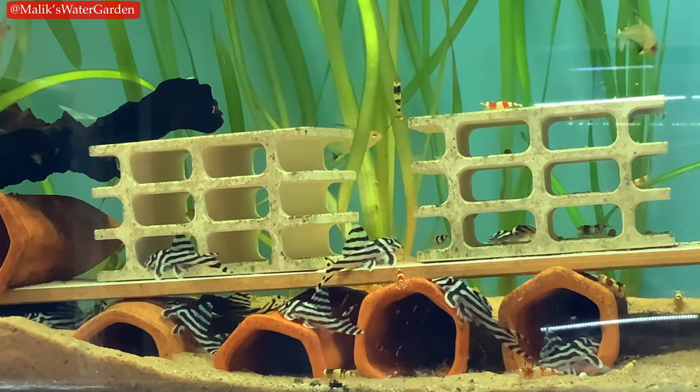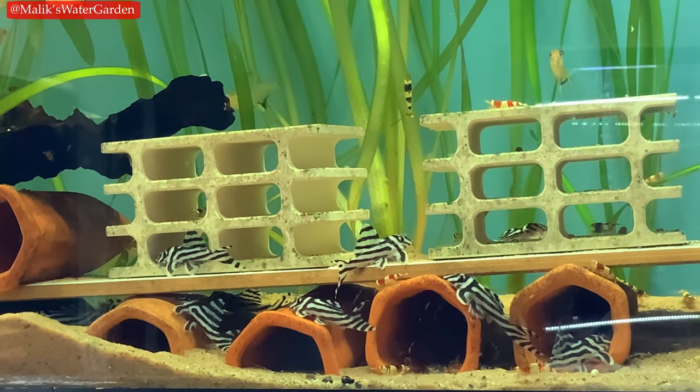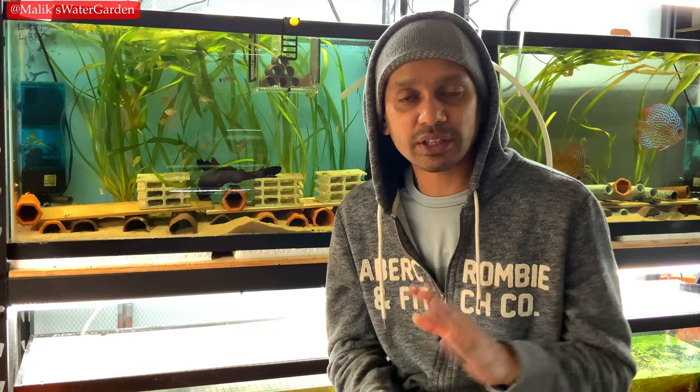The next thing to look for — very important — is the belly. Especially if you're buying small, young fish. The most average size you're going to find a zebra pleco is going to be about 1.25 inches, which is about 3 centimeters long.